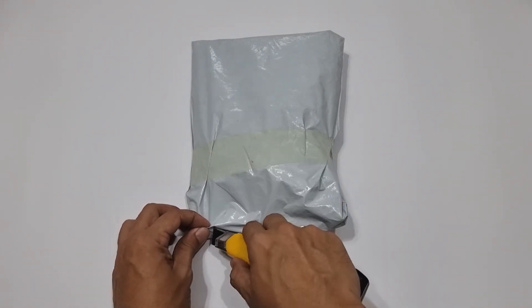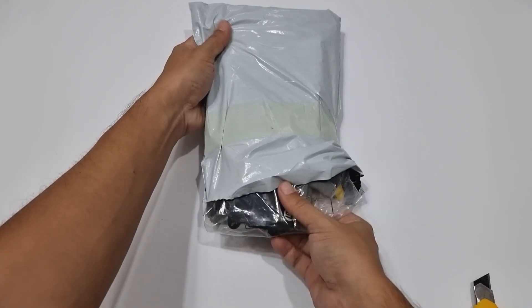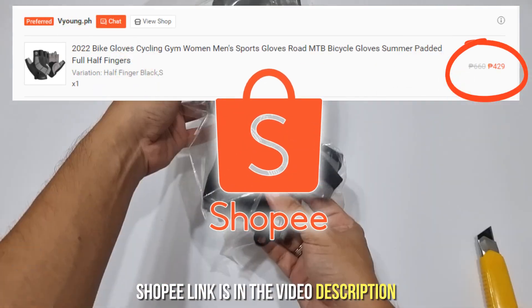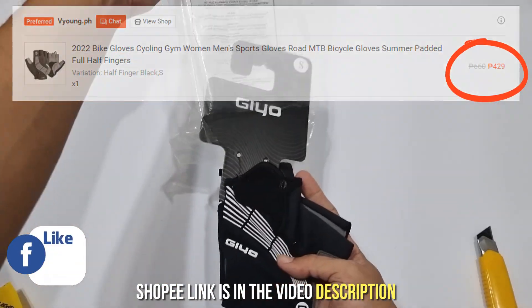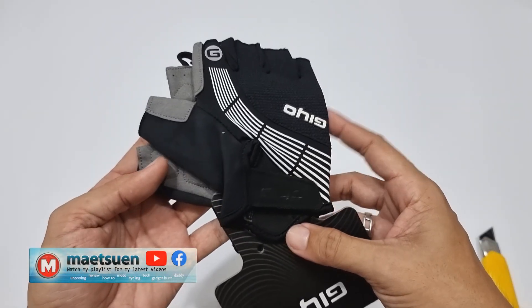Welcome back guys to the Maetsuen channel. Unbox, review and test natin ang half-finger cycling gloves from the brand G.O. Sa Shopee ko ito nabili sa halagang 429 pesos. Retail packaging is very presentable at pwedeng pwede pang regalo guys.